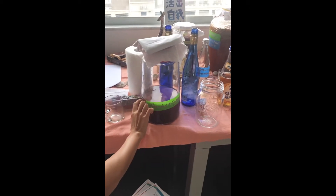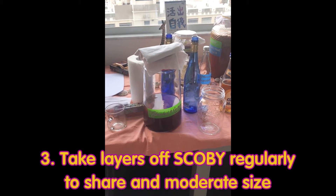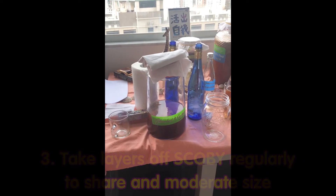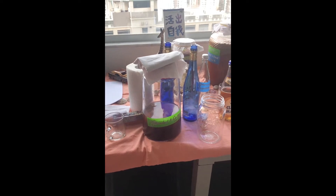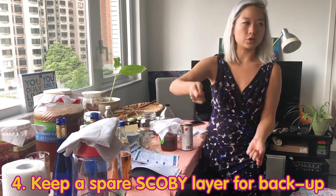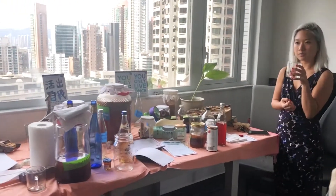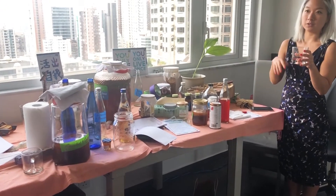When are we going to use the SCOBY again? When it gets too thick and when you want to give people some, or when you want to do other things with it. Right now you don't need to because it's very thin — it will take some months before it gets to that point. You can always take one layer off and keep one SCOBY as your backup, then either put it in the fridge or keep adding to it.